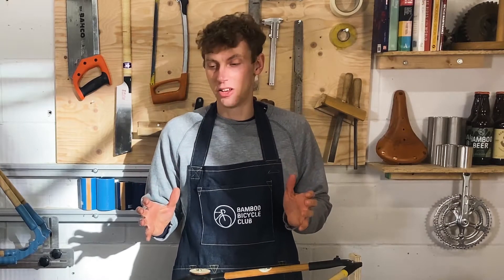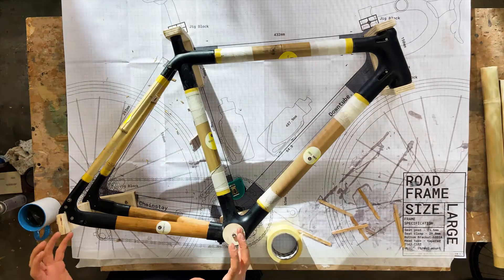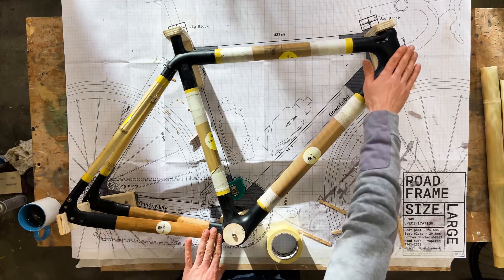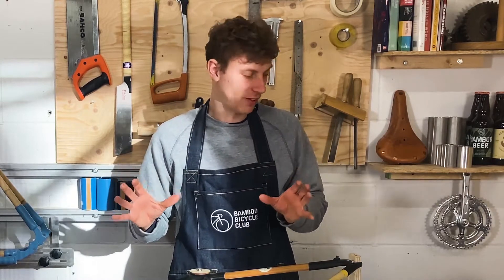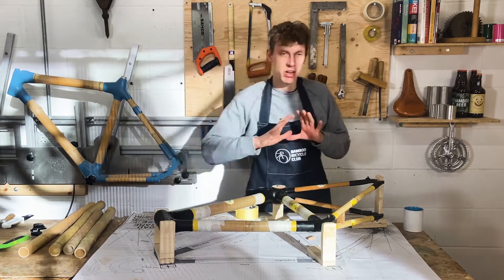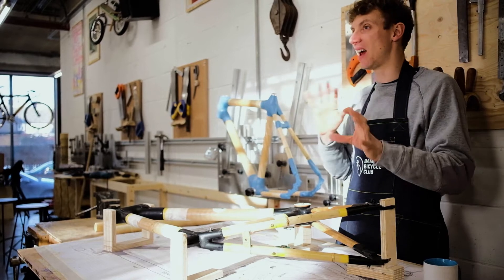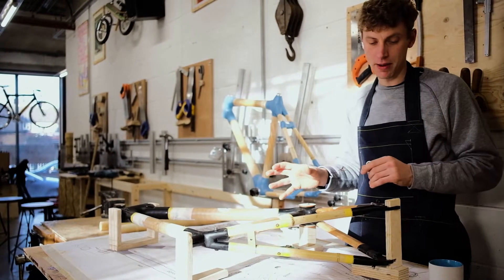We're now at the finishing stage and this is where you can really make your frame your own and be creative with how the bamboo looks, how the lugs look, the connection pieces. You can add decals and stickers and really customize it to your own taste. I'm going to finish this quite simply, keeping the lugs black and the bamboo natural, but I'm going to show you some techniques and tricks that you can try at home when you're building your frame.